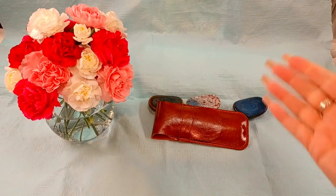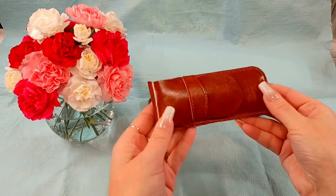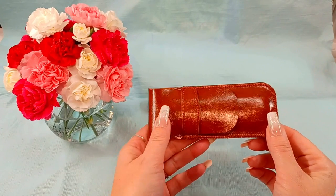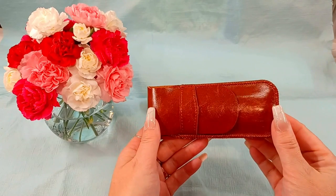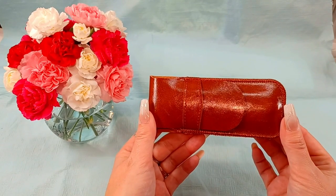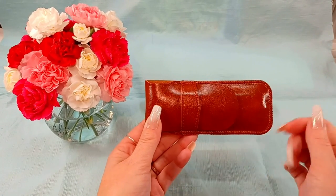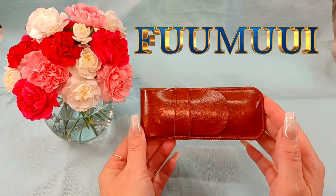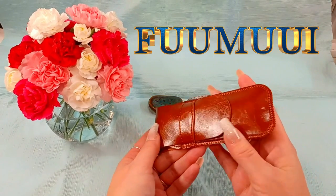Hello there everyone! I have another review for you. I've partnered with this company a couple of other times — I'll have their videos linked up here or down below. I've also made videos with items I purchased with my own money, and those will be linked below as well.